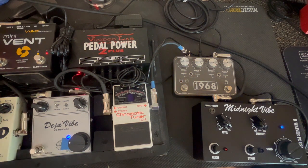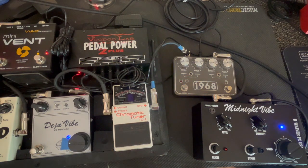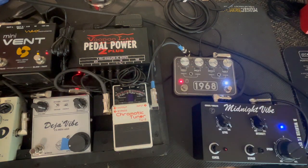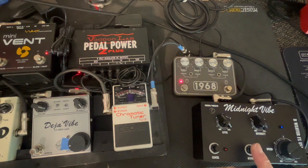Here's the Deja Vibe — put that a little slower. There's the 1968 slow speed. And the Midnight Vibe.